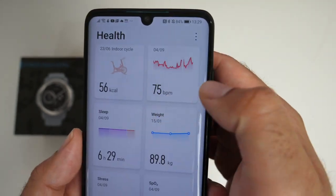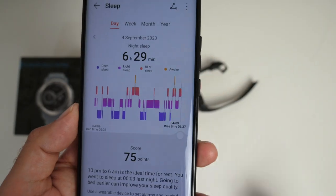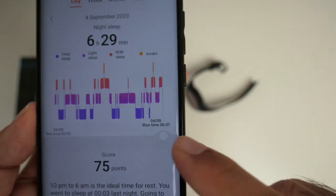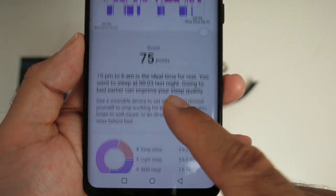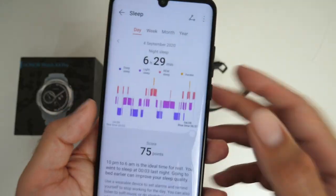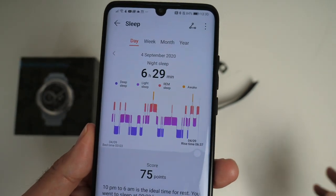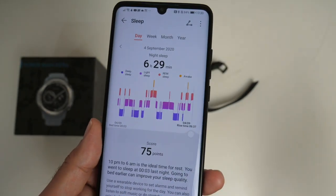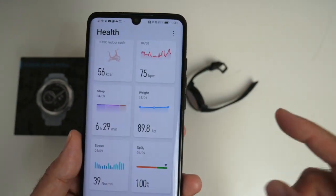You can see the activities I've done so far — my heart rate, my sleep. Looking at the sleep monitoring: I was in bed by midnight and woke up at 6:37. It gives you a score and advice on how to improve your sleep. Sleep tracking is one of the most important features in a smartwatch and it has to be accurate. If you can get good sleep tips, your performance throughout the day will be much better.